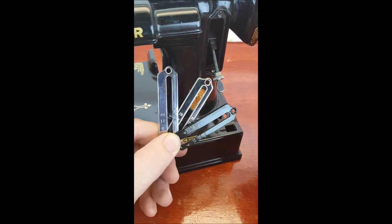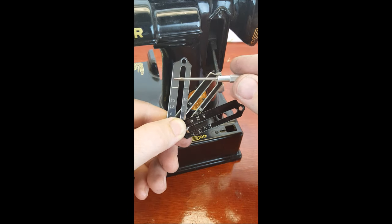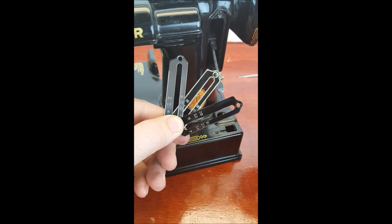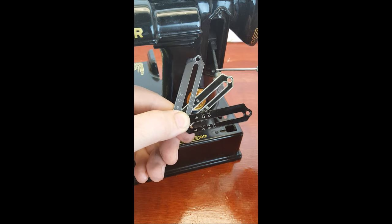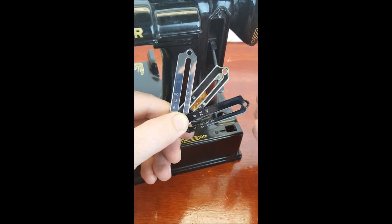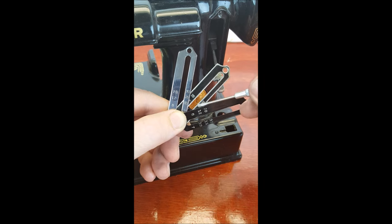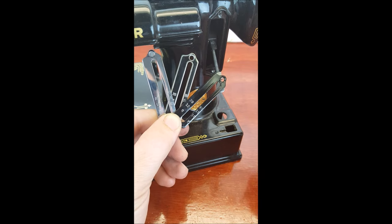Just for informational purposes, if you have a black Featherweight it's going to have one of three stitch length plates. The earliest is a chrome one — Singer eventually moved away from that, presumably because the numbers are hard to read when engraved on chrome. The next, and most common, is the one with numbers that are easier to read. There's also one you won't find too often, which comes off of a black side machine.